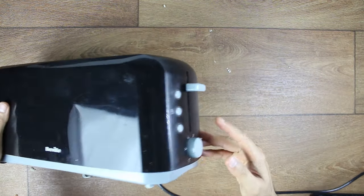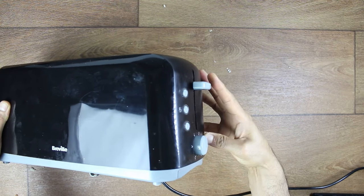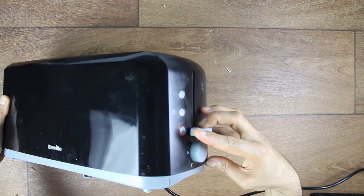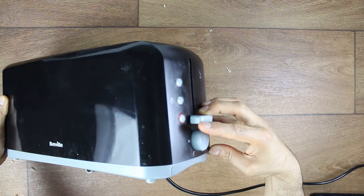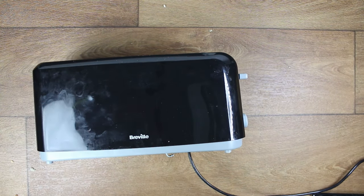The first thing to understand about this problem is that the lever won't stay down - it's springing back up. But we do have power and if you can see, there's an LED light. So this fix is going to be different to a toaster that's not powering on at all; for that, you have to sort out the power problem.